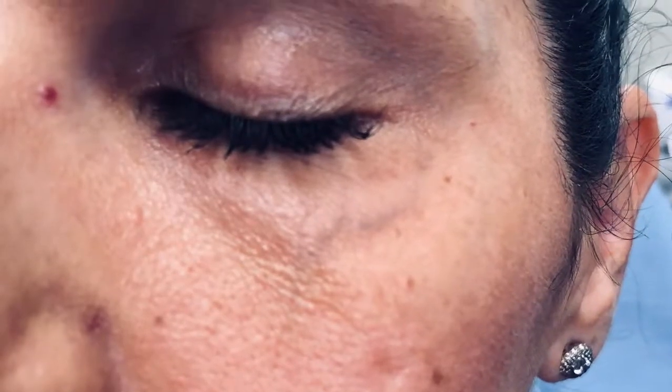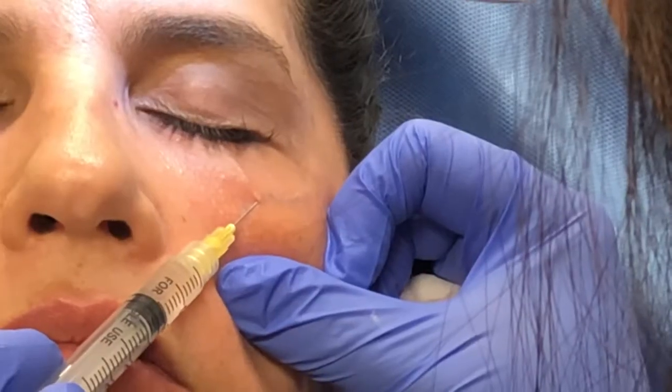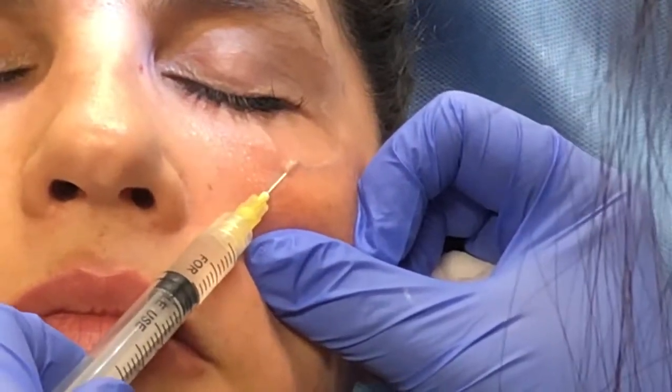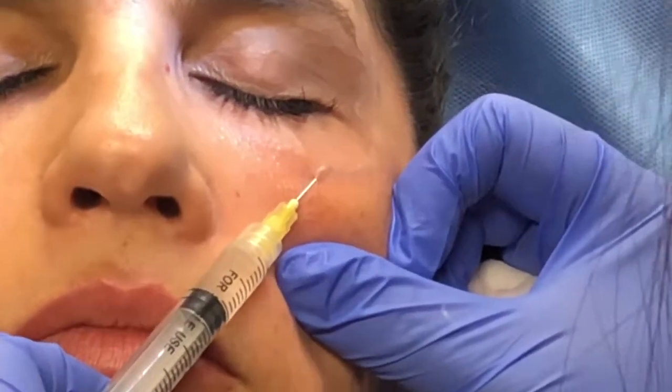Hi everybody, it's Dr. Park. In this video, you will see me perform sclerotherapy of a periocular telangiectatic vein. This patient has a prominent periocular vein that she dislikes.